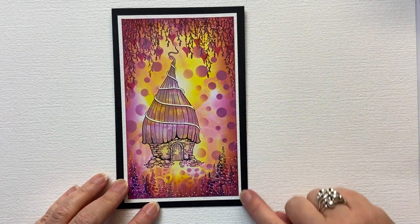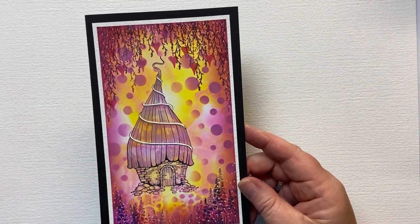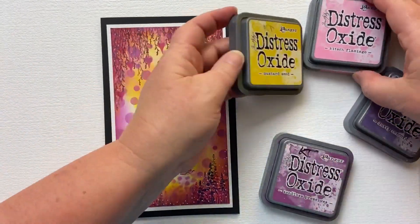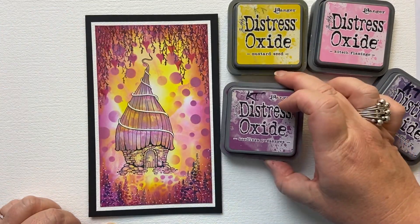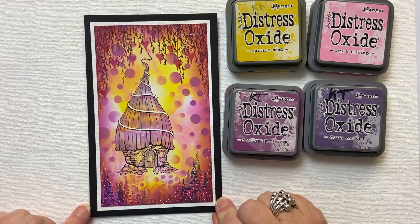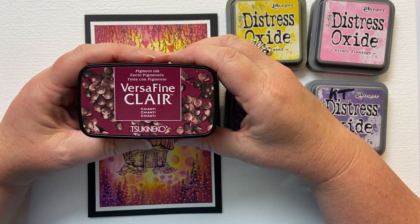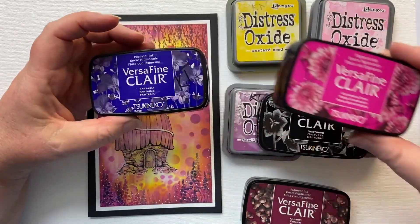The card size I'm going to be using is 10 and a half centimetres by 18 centimetres — that's four and a quarter inches by seven inches. The colours I'm going to be using for my background are Mustard Seed and Kitched Flamingo, which gives us that super bright background. Around the edge I've used Seedless Preserve, and I'm also using Seedless Preserve and Dusty Concord to colour the thatch on the Bumble Lodge. For foliage stamping I'm using VersaFine Clairs — Chianti, Nocturne, Charming Pink, and Fantasia — because they give a super bright, sharp, crisp image.